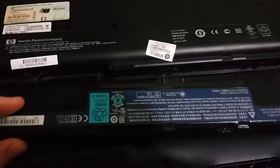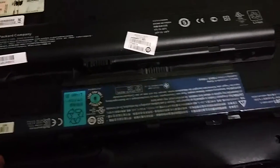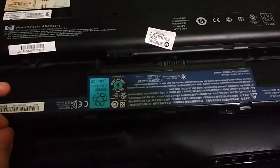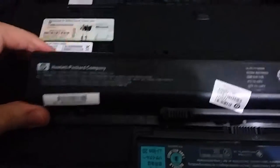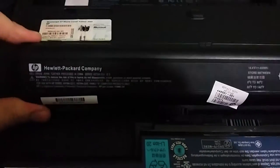I removed the battery to show you. On the bottom, this is the battery from the broken Acer Aspire laptop — the one my dad broke. On top, we have the battery for this HP laptop that I have today. The model number on the HP battery reads HP Pavilion DV9000.